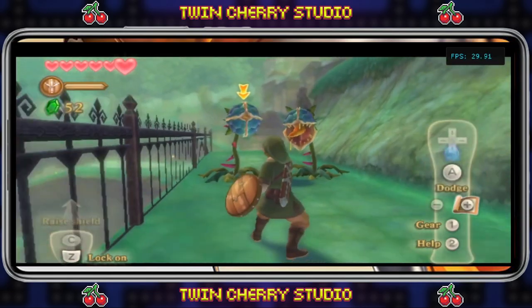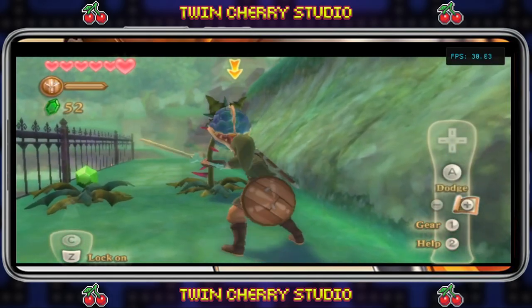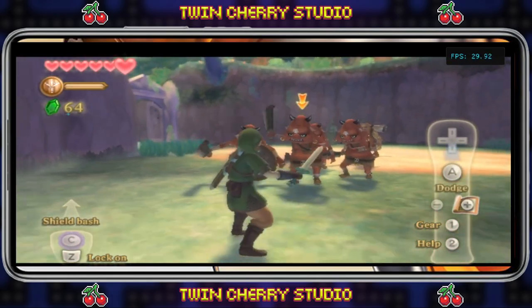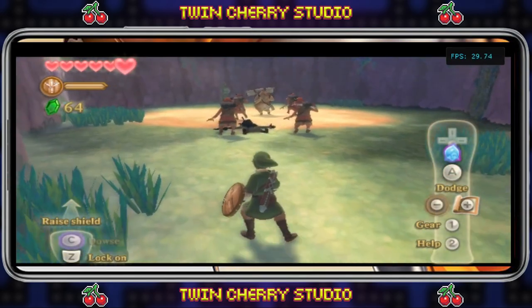Welcome to TwinCherry Studio. Today I'm going to be showing you how to set up and use a controller with Dolphin on Android to play Nintendo Wii games. If you want to know how to install and set up Dolphin on Android, check the links in the description for all my Android emulation tutorials.